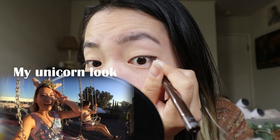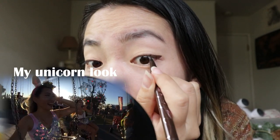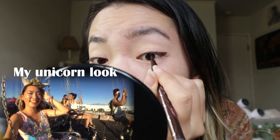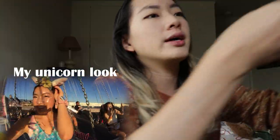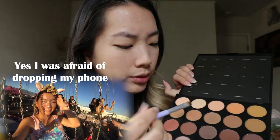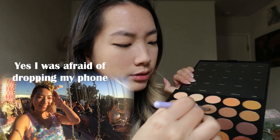I usually just draw my eyeliner halfway, and then I will go into the inner waterline and do between the lashes. And then since Bambi is all brown toned, if you haven't noticed, I'm going to use this palette of Morphe right here. I'm just going to build up with one of these brown colors.